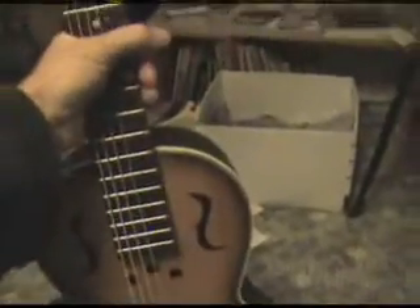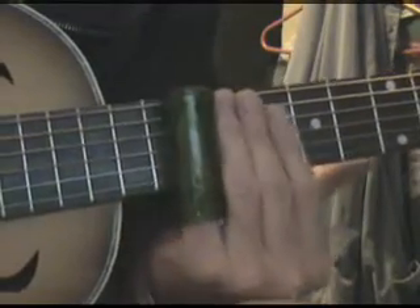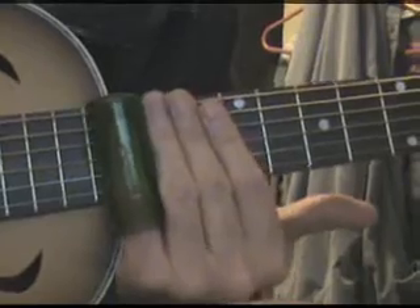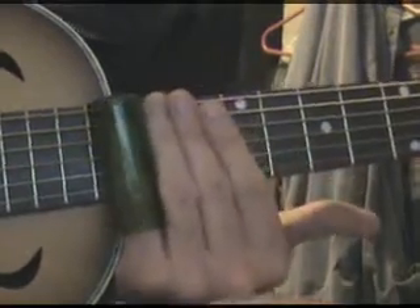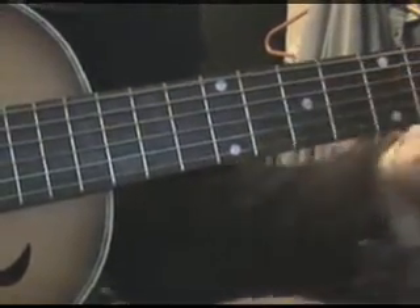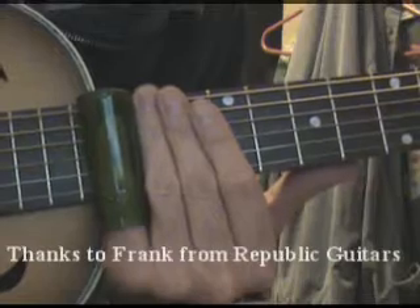This is the new guitar. [strums] In my kitchen... when it's going to be raining...